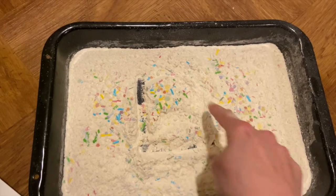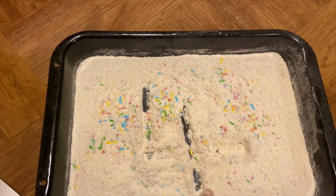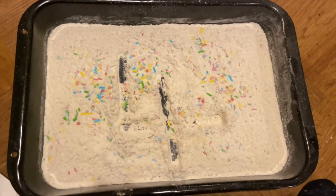Down and over. Down some more. That's the way we make a four.